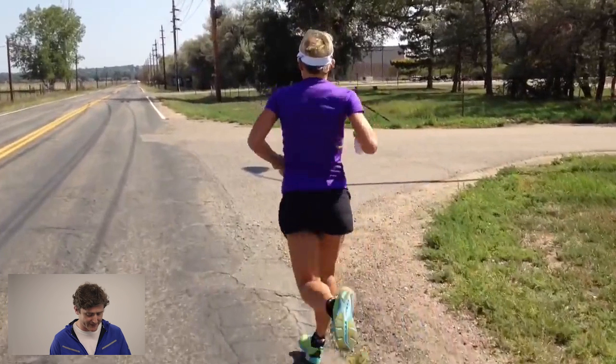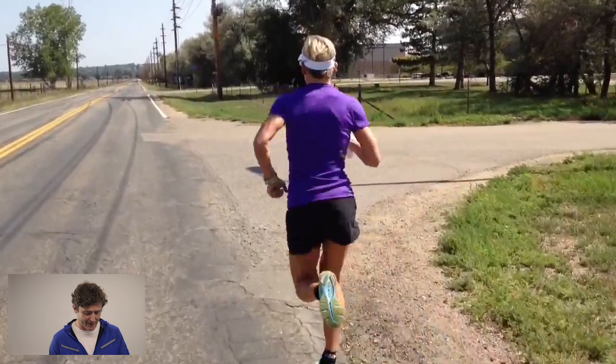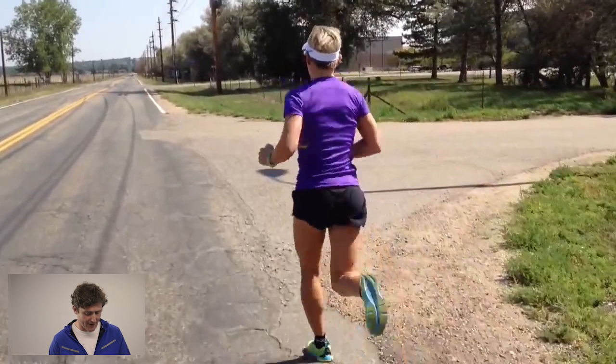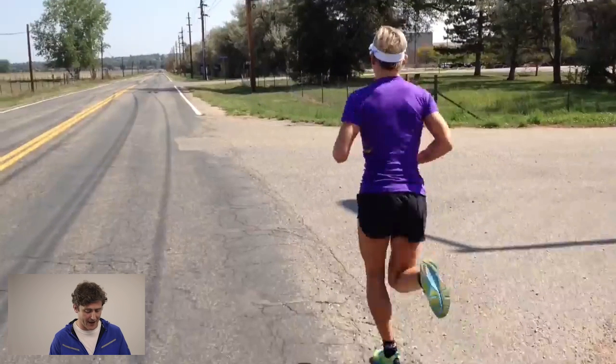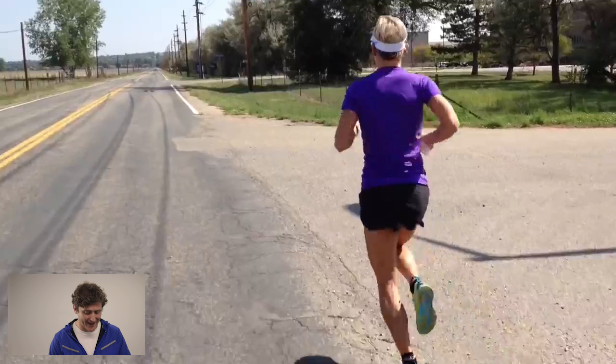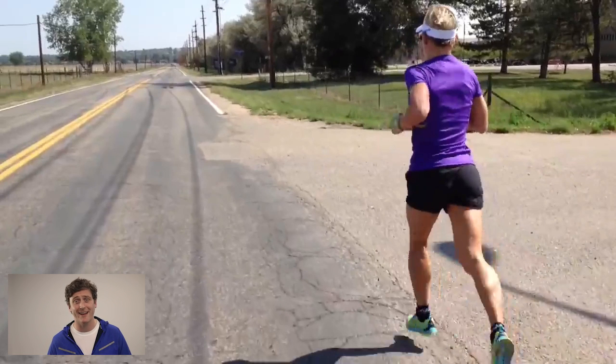As she loads on the right-hand side, we see maybe a little bit more of a hip drop — perhaps a touch — but in the big scheme of things, rolling this forward frame by frame, she's actually got a very stable-looking pelvis in that frontal plane, that side-to-side plane. That means there's not going to be a great deal of energy leakage into the frontal plane — wasted energy into side-to-side movement — when we want to be as efficient as possible in those forward-and-back movements driving yourself forward.